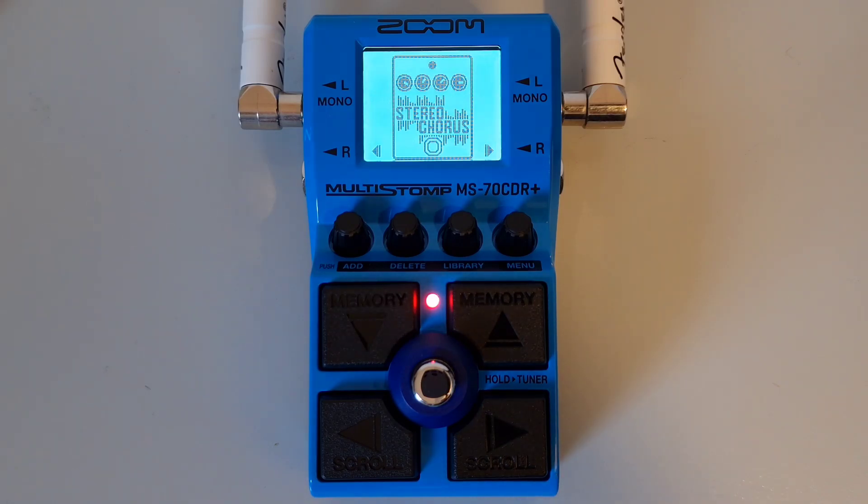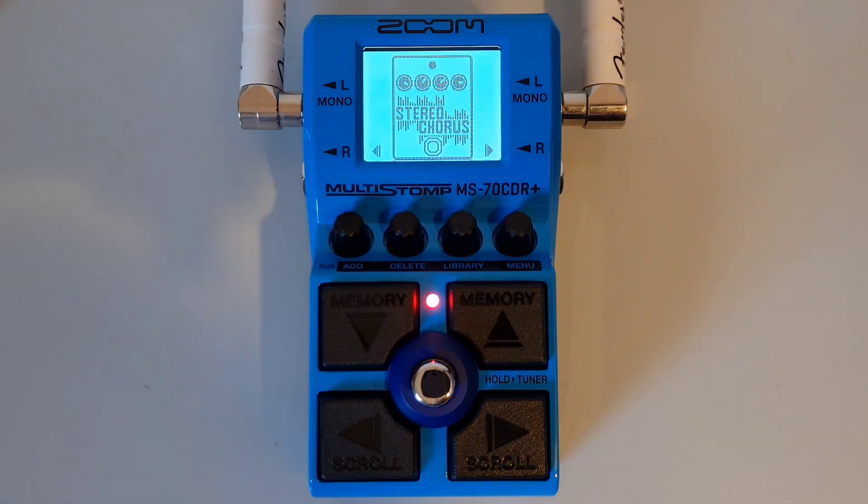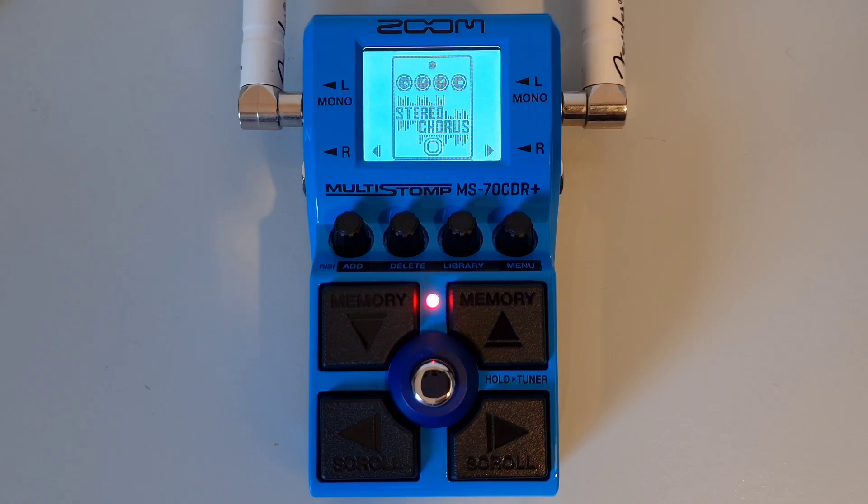This is part two: Controls Overview. You get a display which shows things such as information for patches, parameter values and the menu when navigating various settings. Get your output jacks on the left hand side. You can connect the MS70 CDR Plus to another effect or direct to an amp, and you have the choice of mono or stereo output.